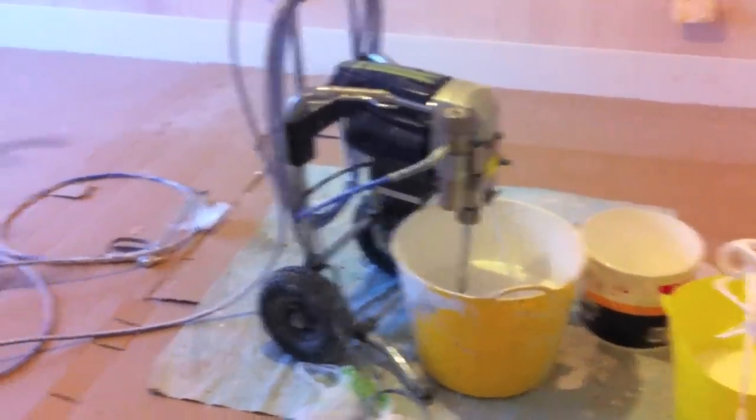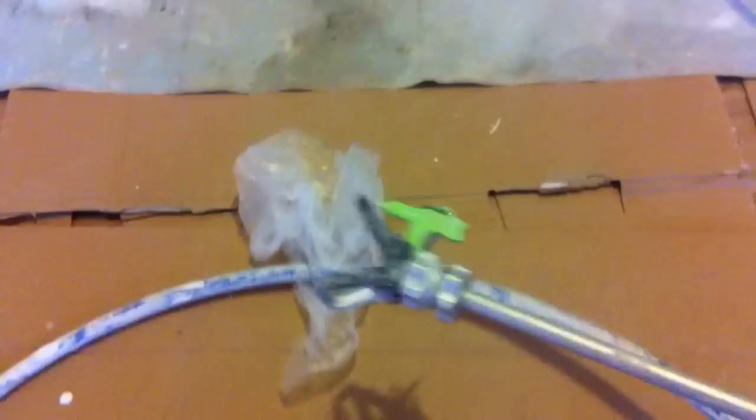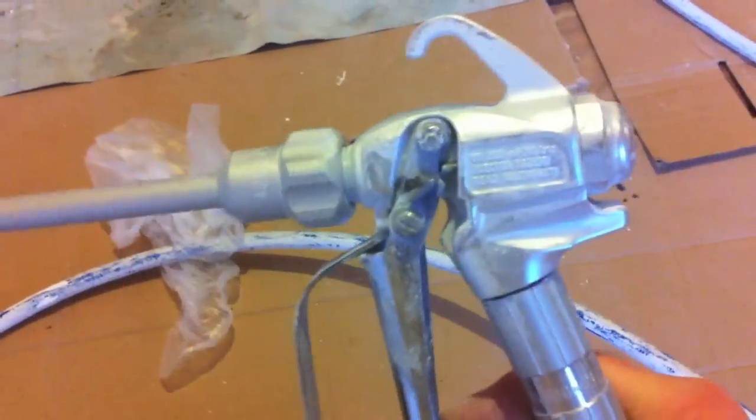This is my sprayer — it's the BAC250 from Spray Store. It can spray 2.9 litres per minute at maximum but I don't tend to do that. I'm using a 15 metre hose, I've got a 517 tip on it, and a 10 inch extension on the QTEC Professional gun — it really is a great bit of kit.